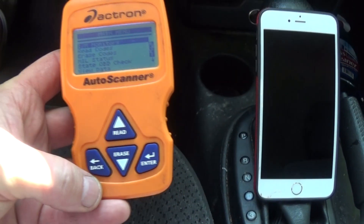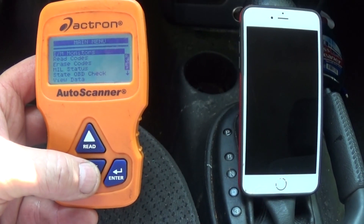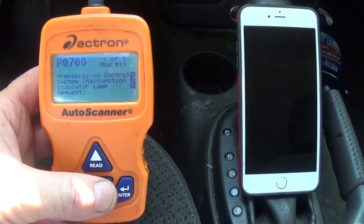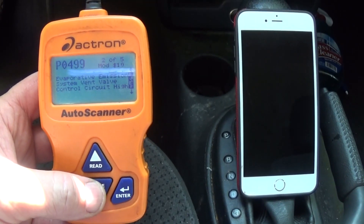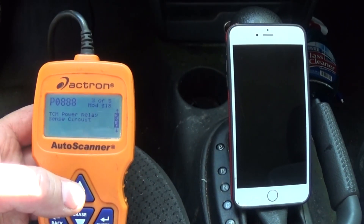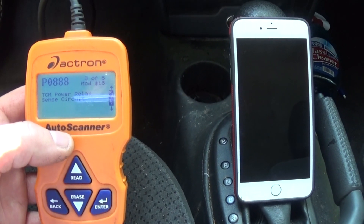We have a 2006 Chrysler Sebring with a 2.4 liter four-cylinder engine. There's a transmission problem and the codes we have are a P0700, which is the generic powertrain control module code, and a P0888 — TCM power relay sense circuit.